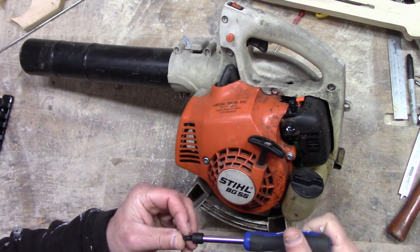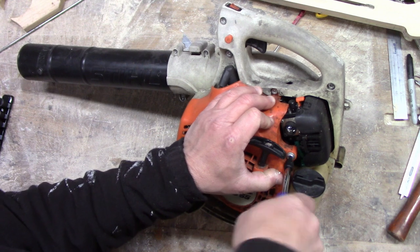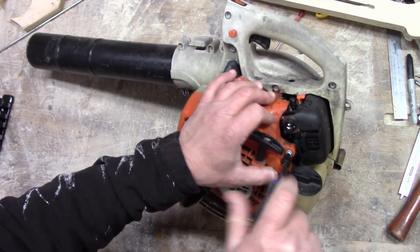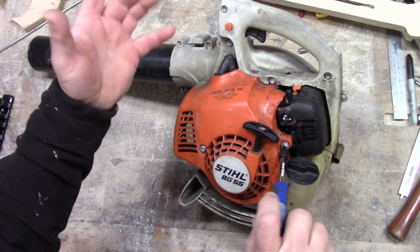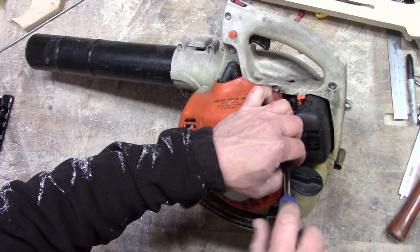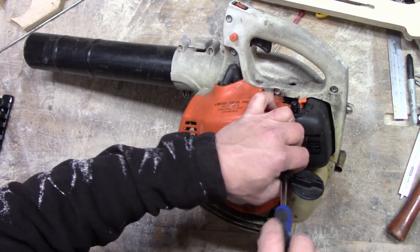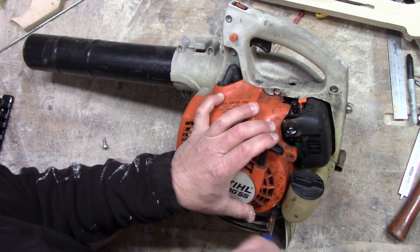What do we got here — a T27. Never had this apart before so I don't know what we're getting into. First thing I'm gonna do, pull this off. Seems like the easiest thing to start with. Always start there.